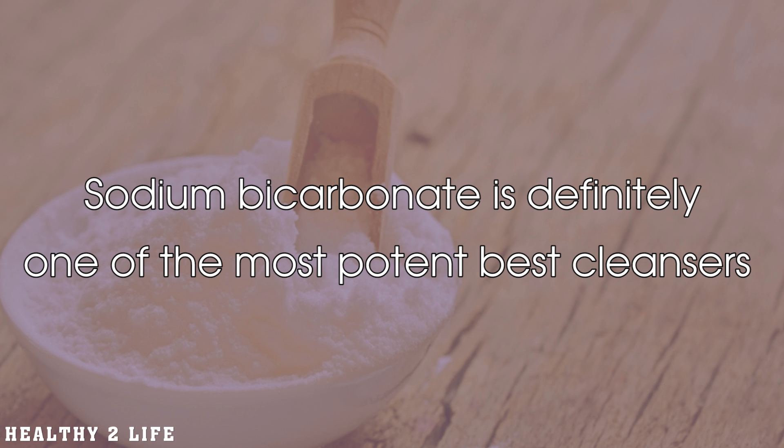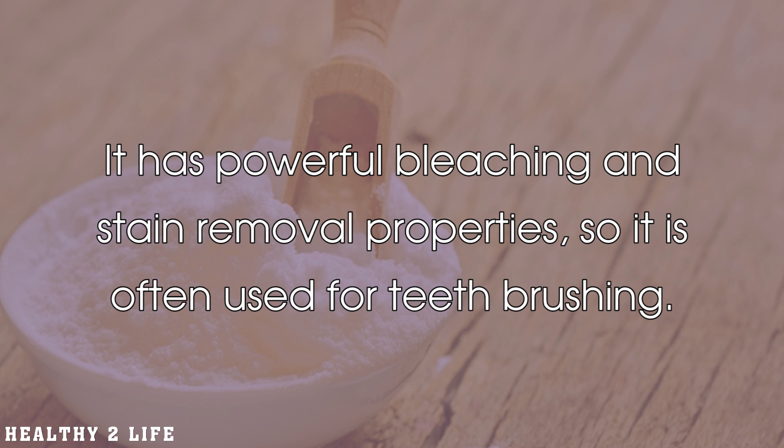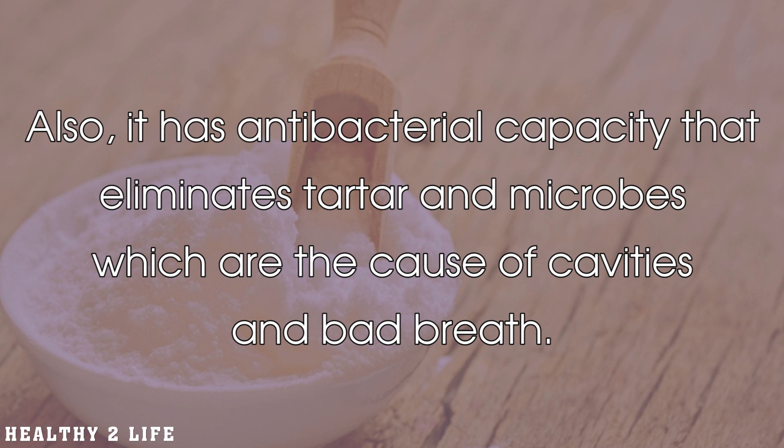Sodium bicarbonate is definitely one of the most potent cleansers, and it can be used in various ways, including for maintaining oral hygiene. It has powerful bleaching and stain removal properties, so it is often used for teeth brushing. Also, it has antibacterial capacity that eliminates tartar and microbes, which are the cause of cavities and bad breath.